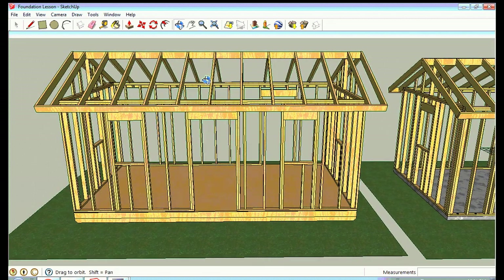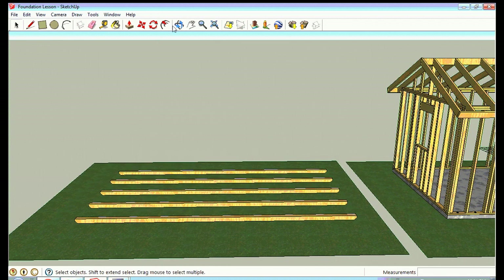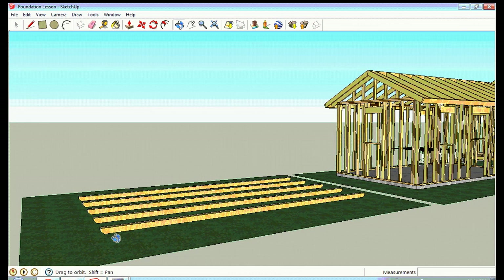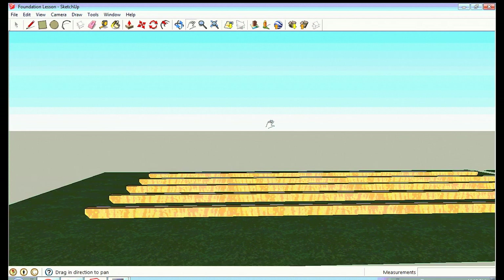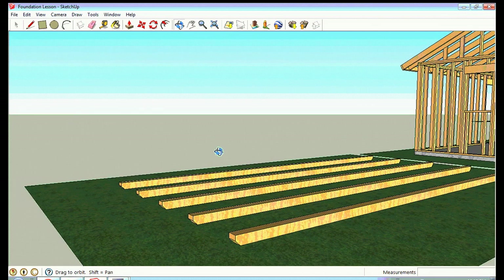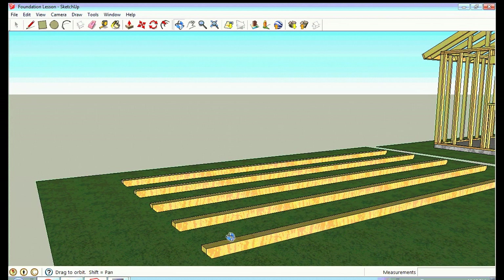Counties will generally allow you to build a non-permanent structure under 200 square feet, and it requires a non-permanent foundation. So that's what these foundations are designed for. The first type is skids — I'll take the house off to show you. Underneath your structure you place these four by four skids. Since you won't find them twenty feet long, you'd use two four-by-four-by-tens put end to end.